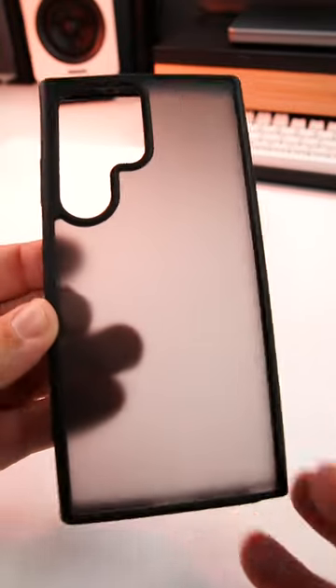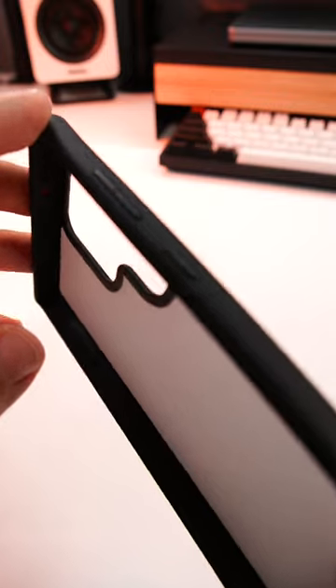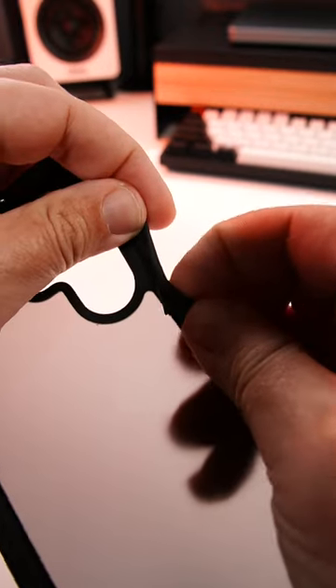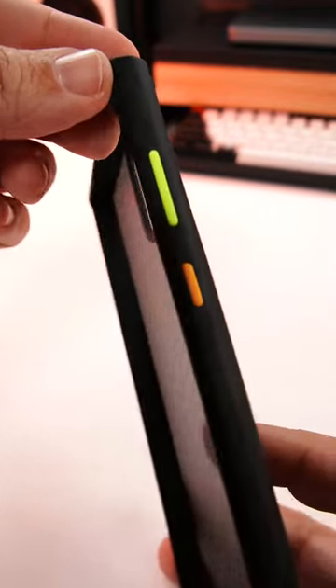Here is the Taurus Guardian for the S23 Ultra. It has this fantastic texture on the side. The buttons are detachable and easily able to be removed, and are easily interchangeable to give you a unique look.